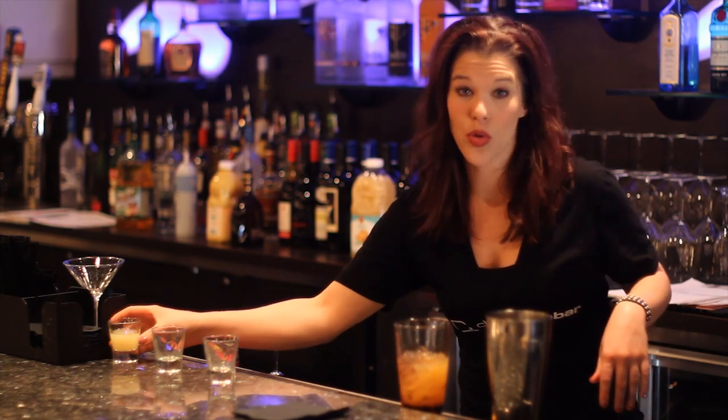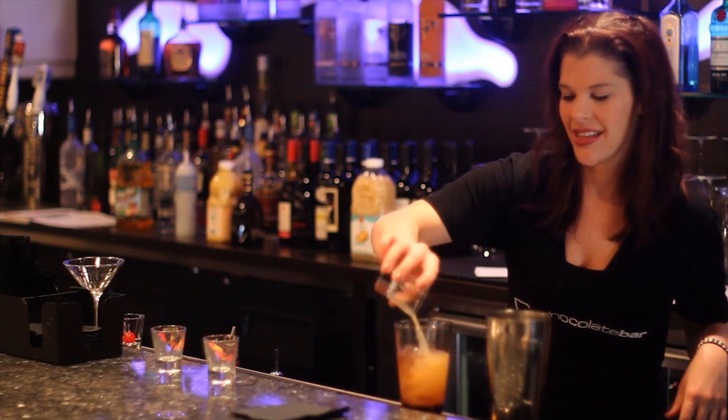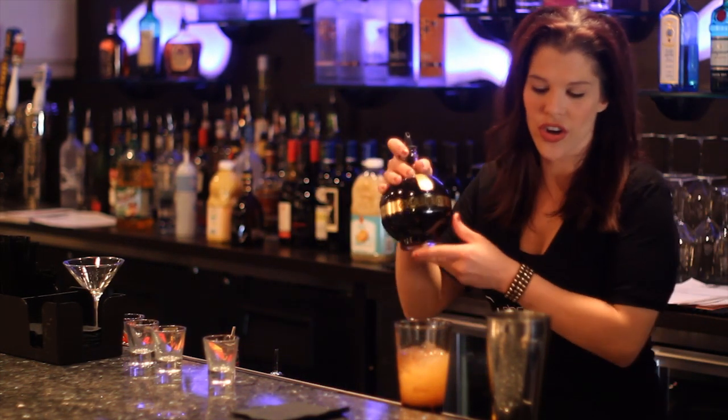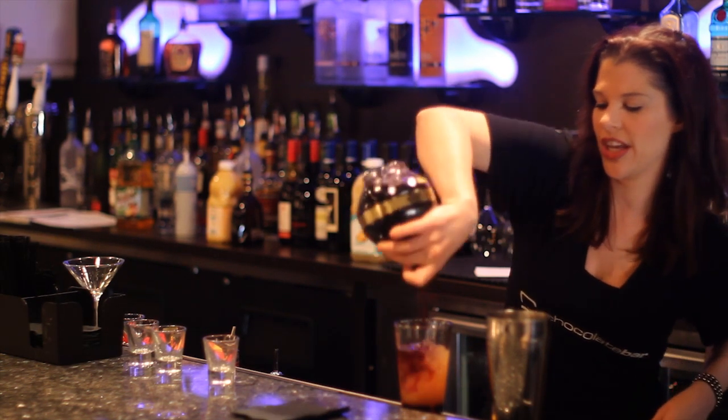One ounce of grapefruit juice. And one ounce of Chambord, which is a raspberry liqueur.